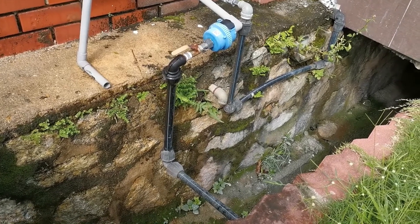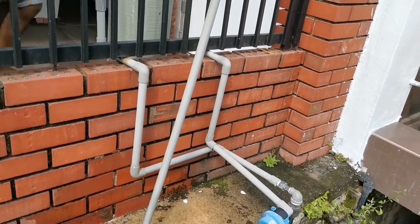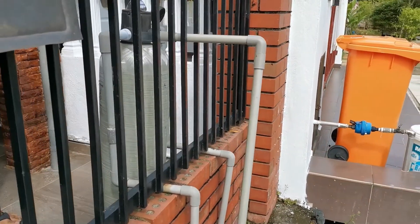First of all, I would like to provide a description on what is an outdoor water filtering system. Outdoor water filters can be referred to as point of entry filters — the ones you can see installed outside a premise — or in other words, a whole house filtration system.